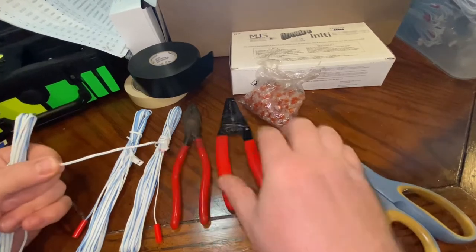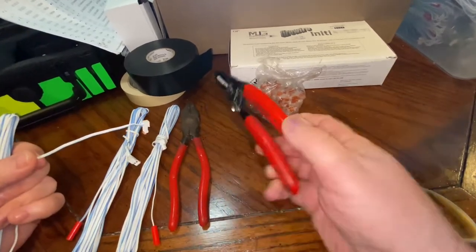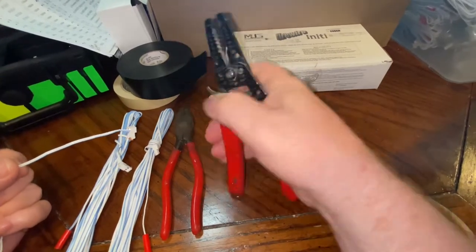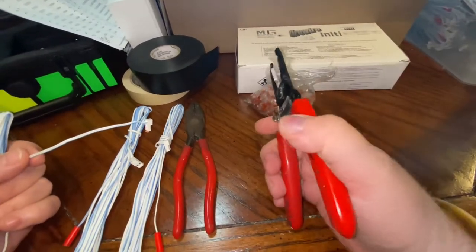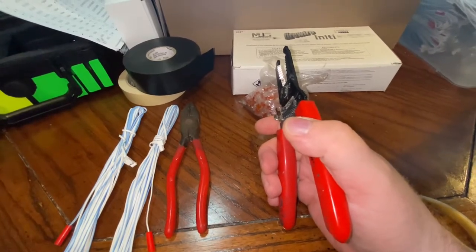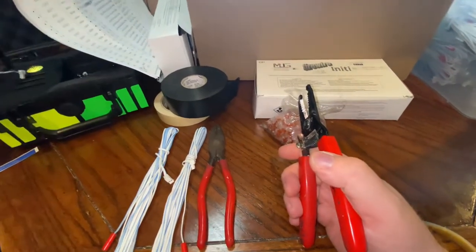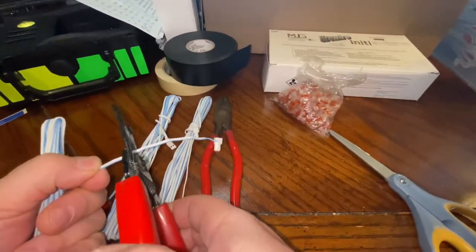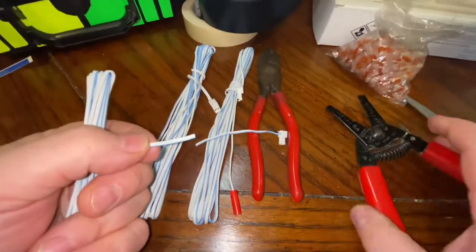When you have something like that, there are a couple ways of doing it. They do sell these — I don't know what they're called — but they basically allow you to clip three into one, and then put that one into the box. But I don't have that, so I'm going to cut off one of these quick plugs here.